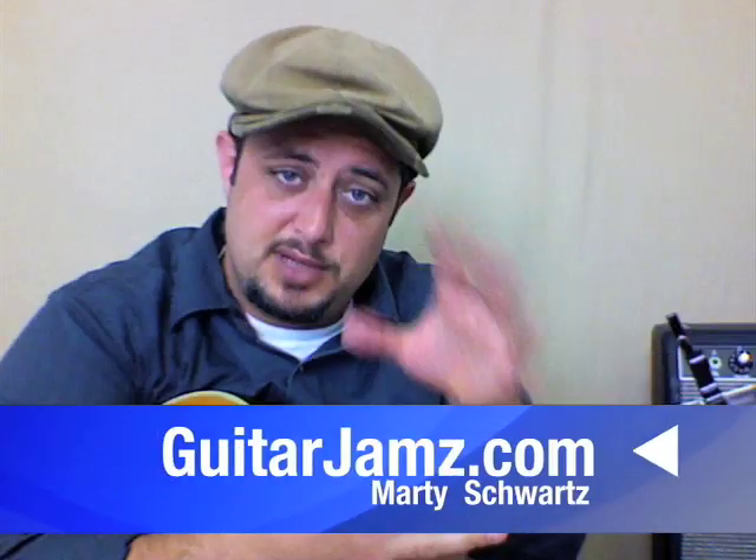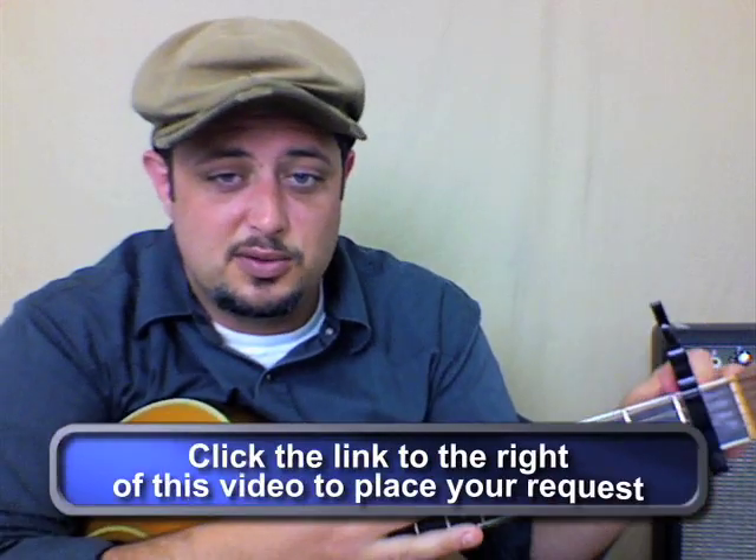Hey, what's up? Marty Schwartz here. Beginners, stay tuned. I'm going to teach that coming right up. But this way is not that hard either. You should check it out. So here's what we're going to do.